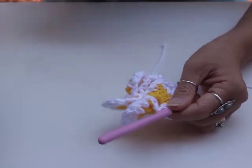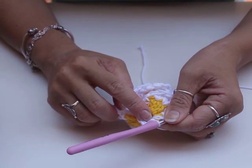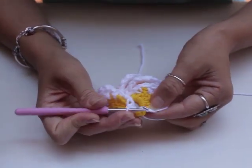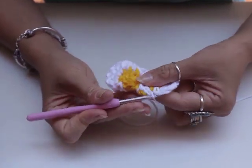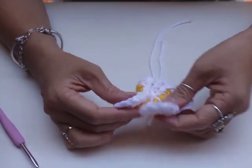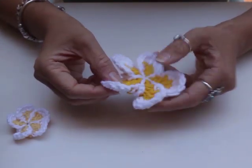Continue this process all the way around until you get to your fifth petal. Now I've done my five petals. I've chained three up to my space bar and slip stitched into that bar. Now just to finish it off evenly, I'm going to slip stitch into my first slip stitch — this might be a bit tight but just pull it through — and there we go. Then just cut your yarn and weave in your ends. Here's a quick view of your flower so far.